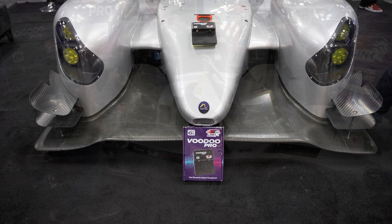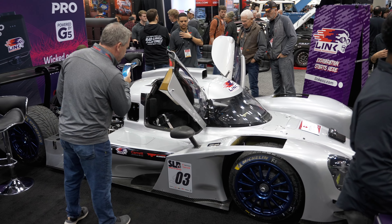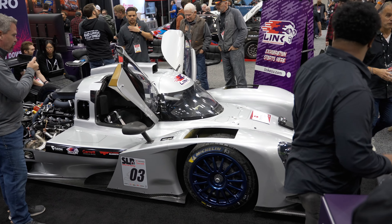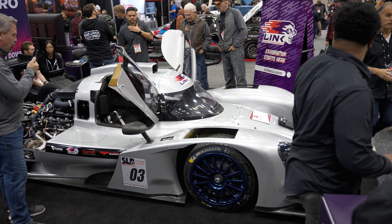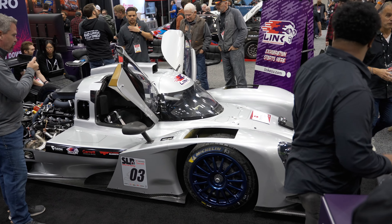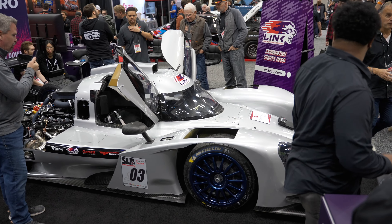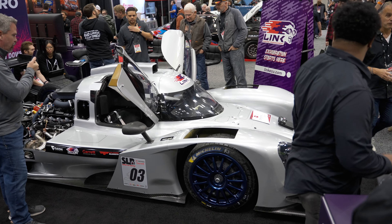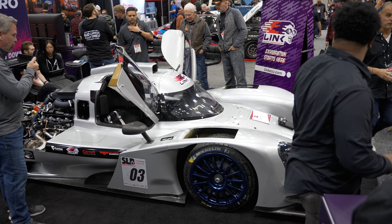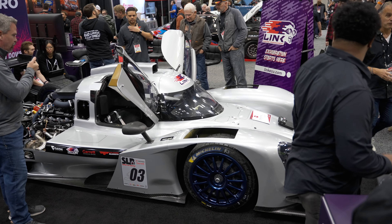We plan to take it home and immediately get to work. Getting all the programming done is going to be quite a chore, but with the help of the Link team and John from Electridge Wiring we should knock it out in probably the next month or so, and then it's testing until Super Lap Battle in March at Circuit of the Americas.